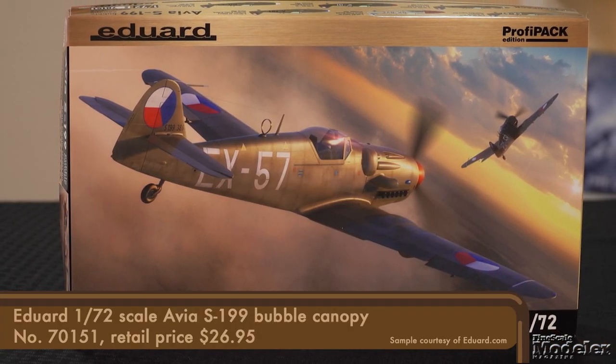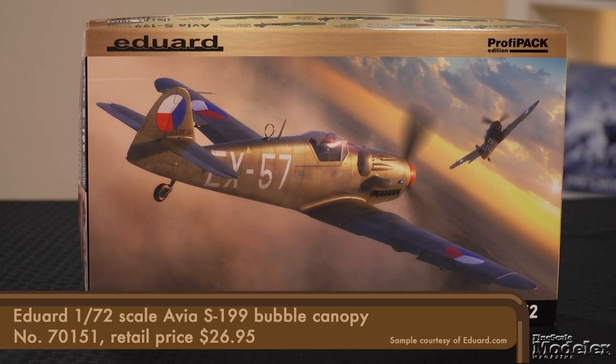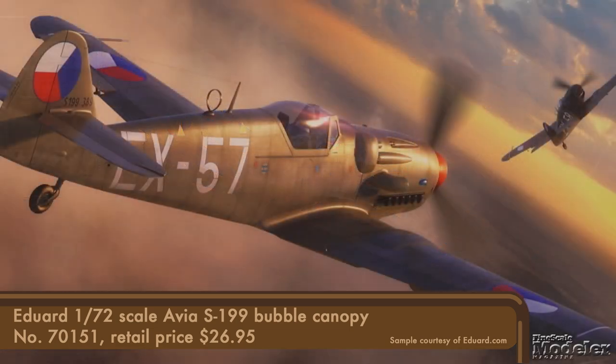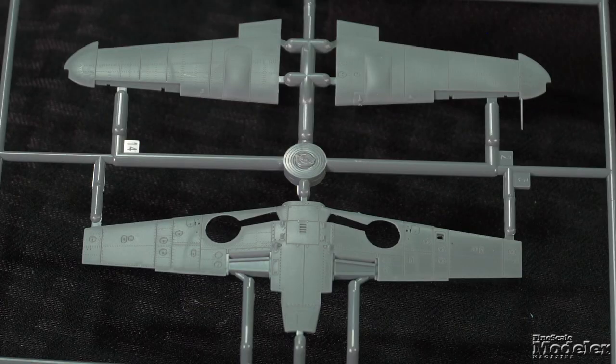Up next, we have Eduard's 1/72nd scale Avia S199. Czechoslovak aircraft maker Avia continued producing BF-109 G6s after World War II using a Junkers Jumo 211F engine instead of the Daimler-Benz DB605. About 500 were produced, and they served both the Czechoslovak and Israeli Air Forces. This is the first time Eduard has kitted any of the BF-109 family in 1/72nd scale. Typical of current Eduard kits, surface detail on airframe parts like the fuselage, stabilizers, and wings consists of fine recessed panel lines and rivets.